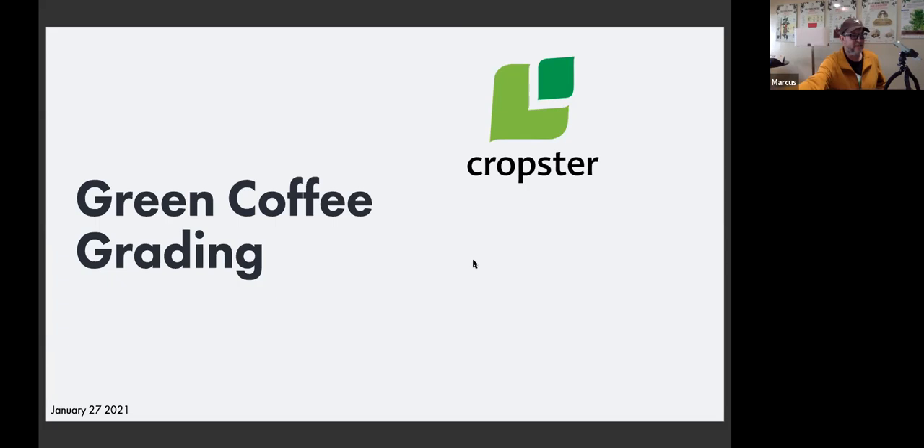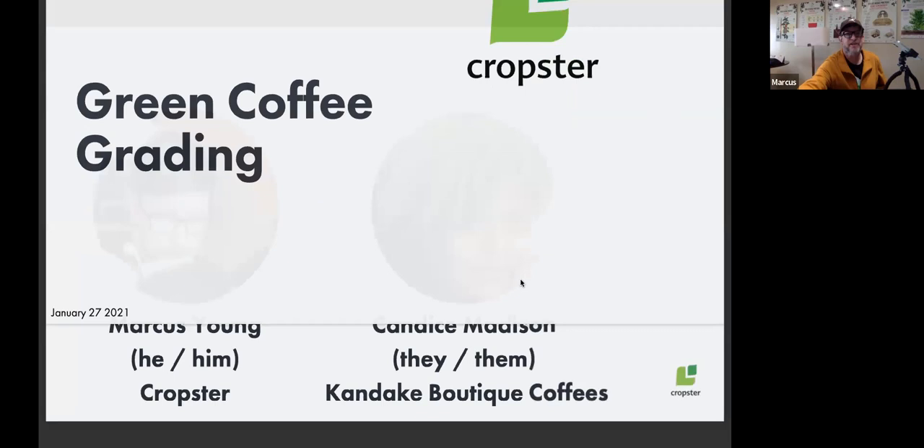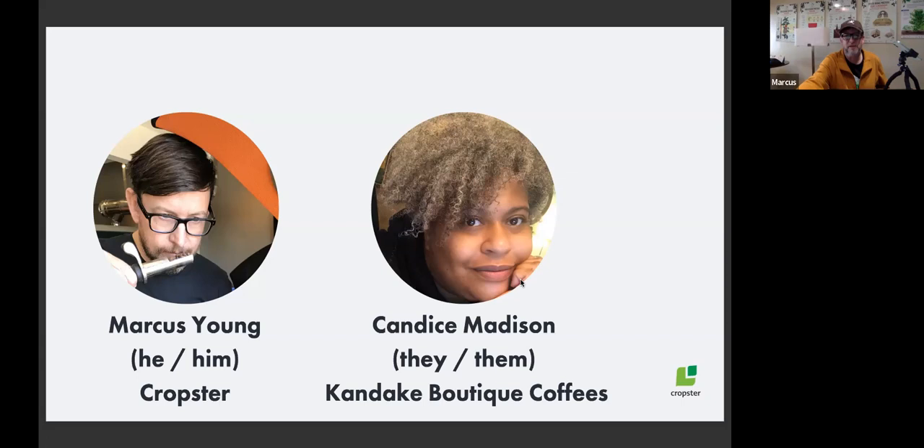I'm super excited to talk with you about green coffee grading and the standards captured by the SCA around washed green coffee. Before we jump right into it, let's do a brief introduction. I'm Marcus Young — a lot of folks who have attended Cropster webinars know me because I manage education and content here. I'm super excited to be talking about green coffee. Candice, I'll let you introduce yourself.